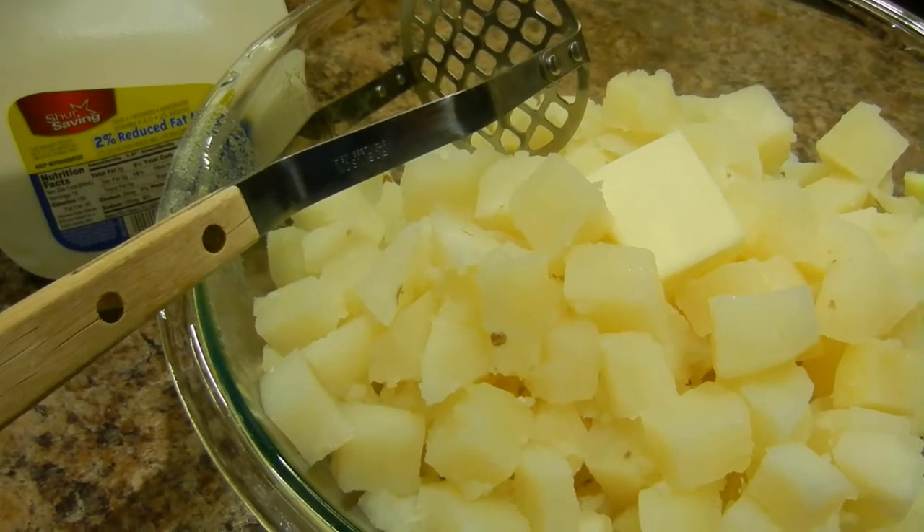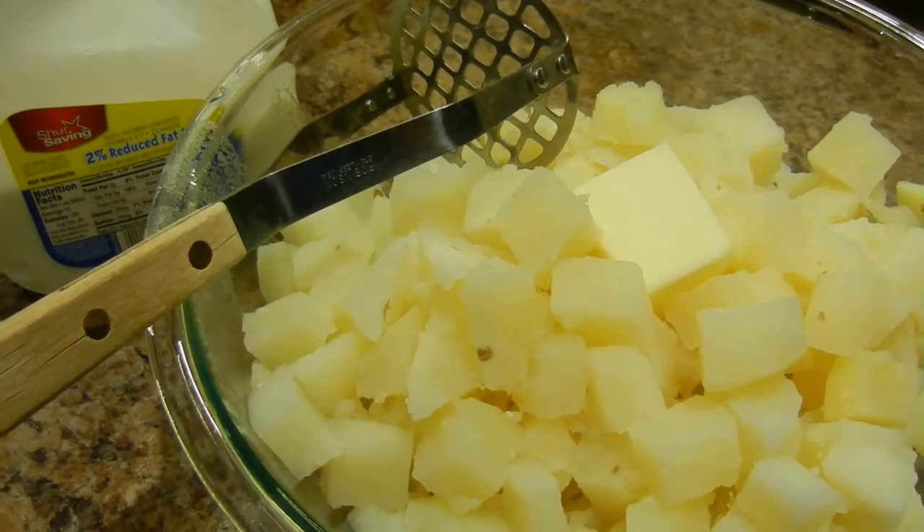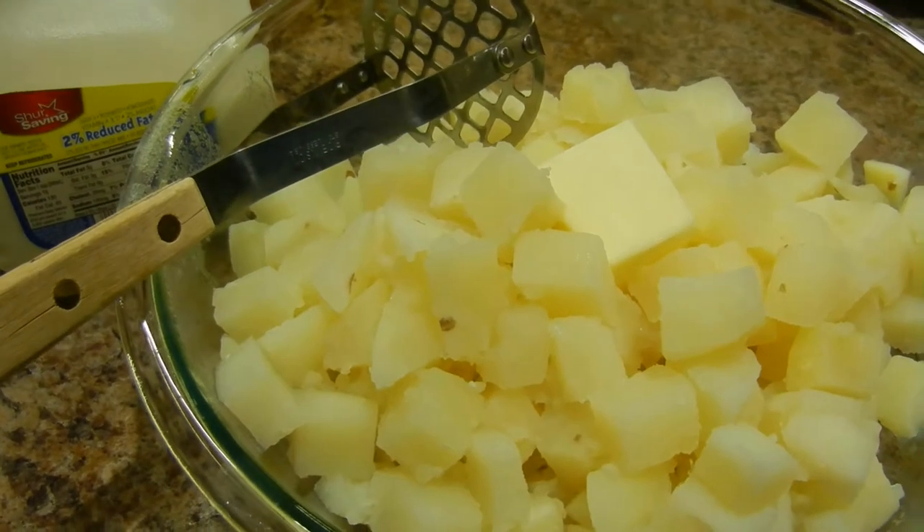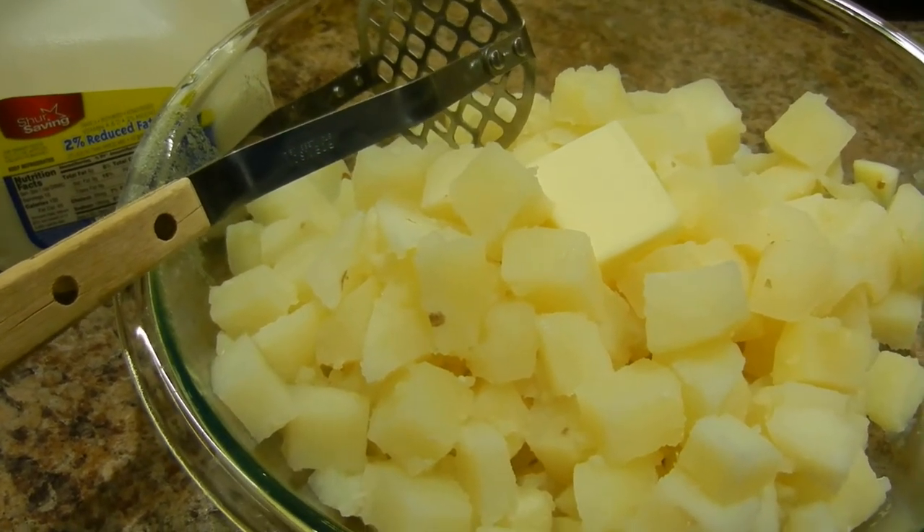Next, we add butter and milk and salt and pepper to taste. I put the butter in the potatoes while it's warm and it melts in as I mash the potatoes.